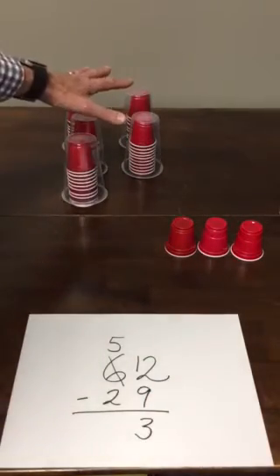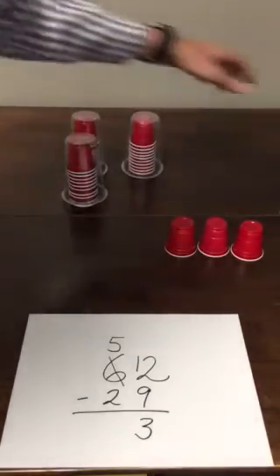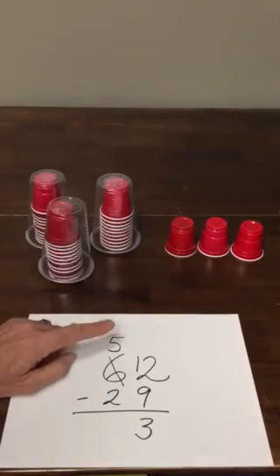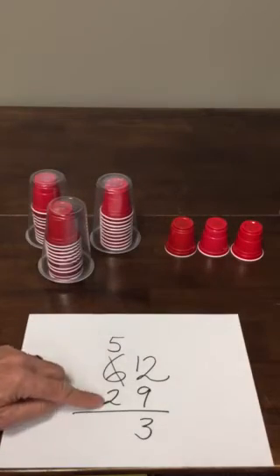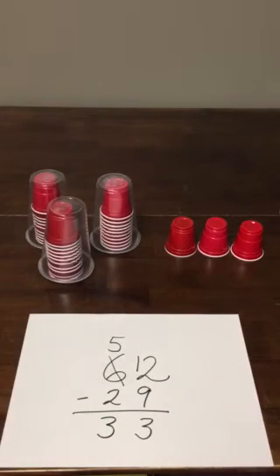When I take my 5 tens and take 2 tens away, I end up with 3 tens left over. So while I started off with 62, I took 29 away and my final answer was 33, and all that involved was a little bit of decomposing.